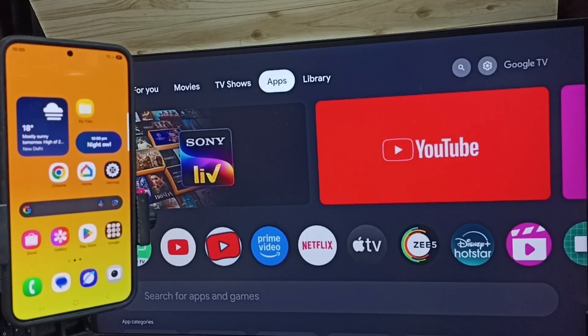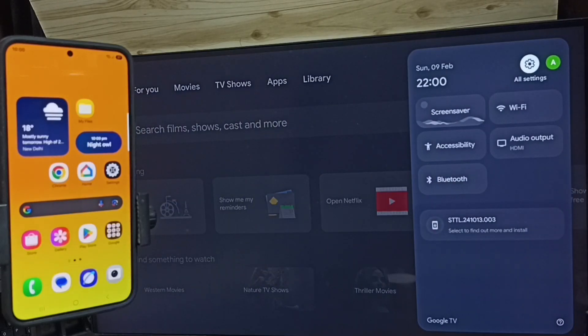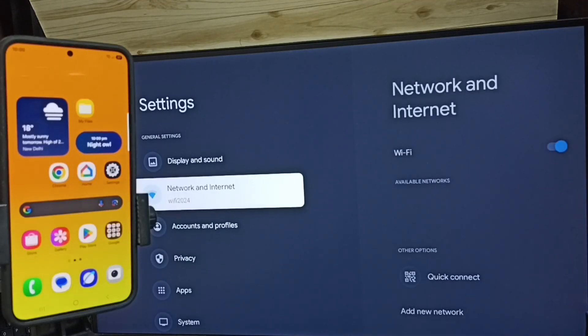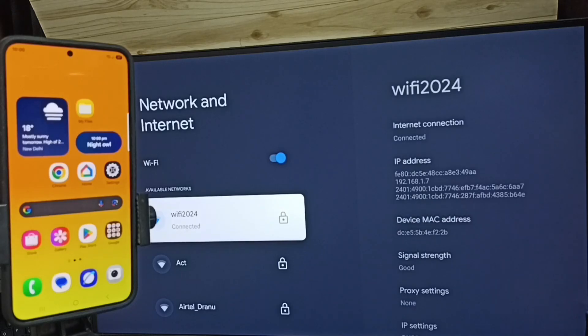First let me open TV settings. In this TV, from the top right corner, select the settings icon. Then go to Network and Internet. Here you can see I have connected this TV to a Wi-Fi network named Wi-Fi 2024. This is very important — we have to connect the TV to a Wi-Fi network or mobile hotspot.